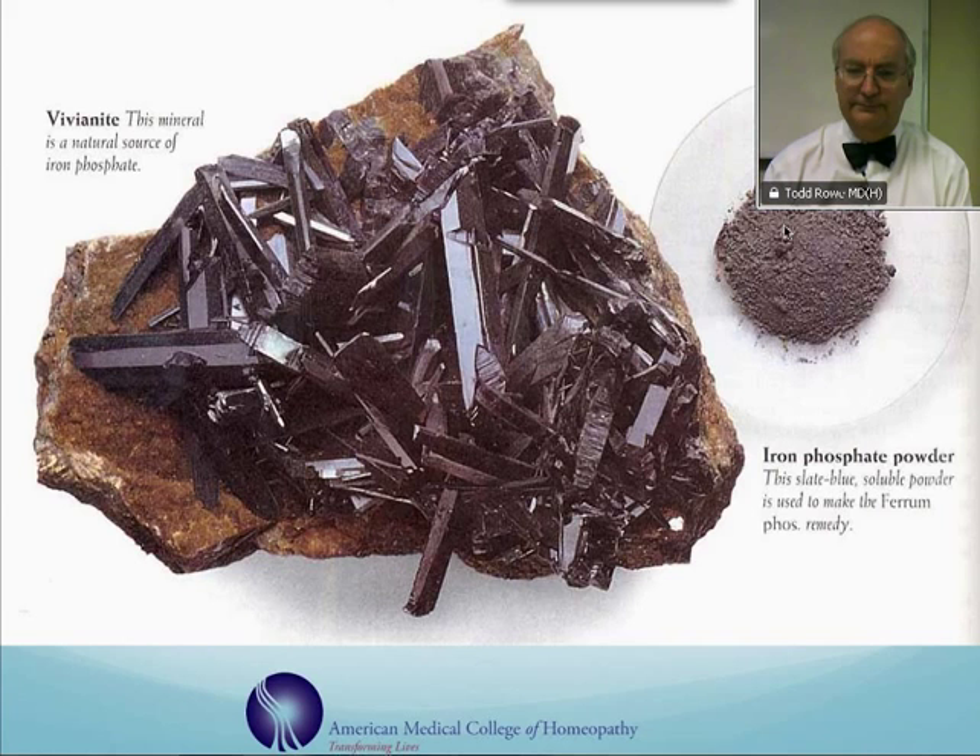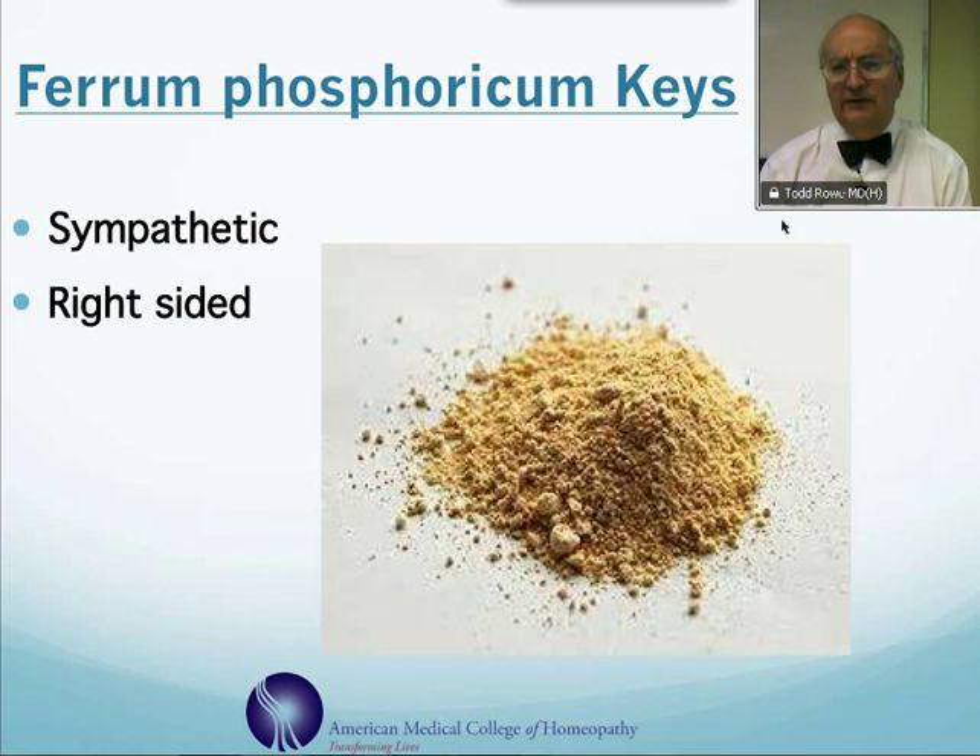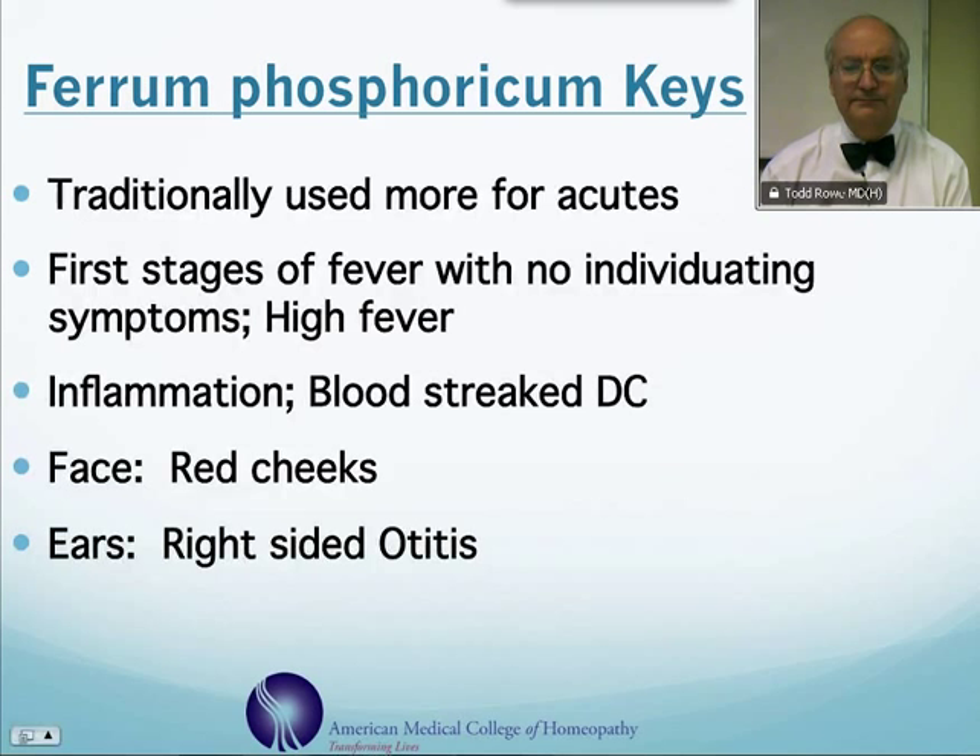In terms of some of the keys that are useful for this remedy, ferrum phosphoricum is a very sympathetic remedy — they tend to be worse from over-sympathy. Also, their symptoms typically occur on the right side of their body. This remedy is used mostly for acute fevers, particularly when you have an early onset of high fever with no other real symptoms. This can be one of the first remedies to consider.